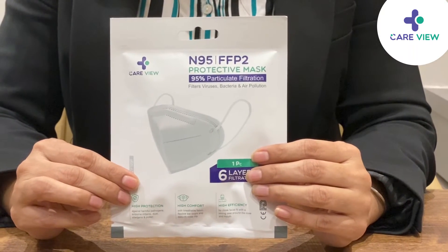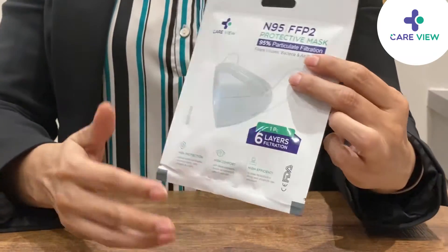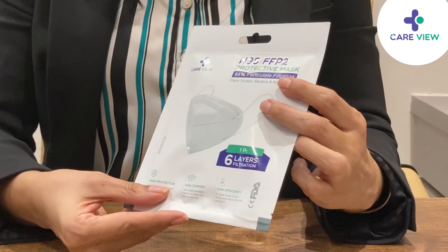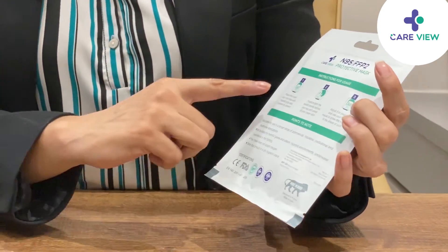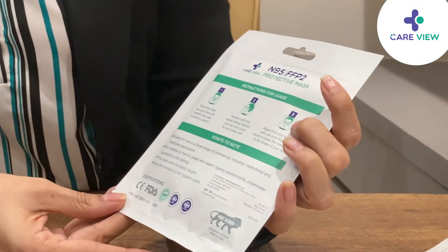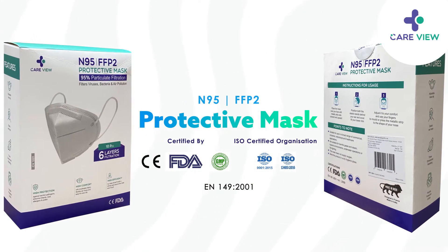The Careview N95 mask is available in a single pouch pack. This pouch ensures safe storage and usage. It displays the instructions for use and also the CE certificate, the FDA, GMP, and EN 149:2001 certification.